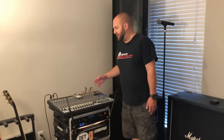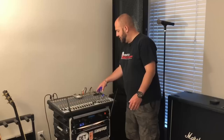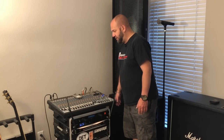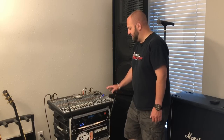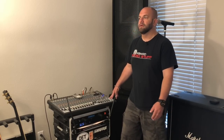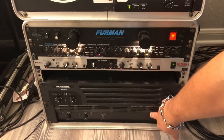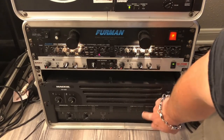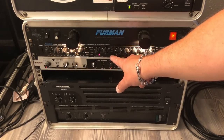I'm using a Behringer Eurodesk SX2442 — a 24-channel mixer with two built-in effects processors. It works great; it's not top of the line by any means, but for a non-professional musician it's been working very well for 10-plus years. From the mixer I've got two power amps — both Mackie: an M1400 and an M1400i, pretty much the same amp from different years. Basic compressor, noise gate, and a crossover to split between the subs and the mains.